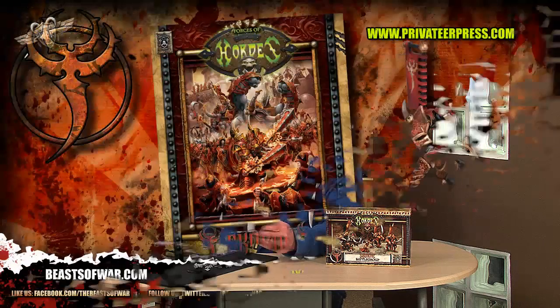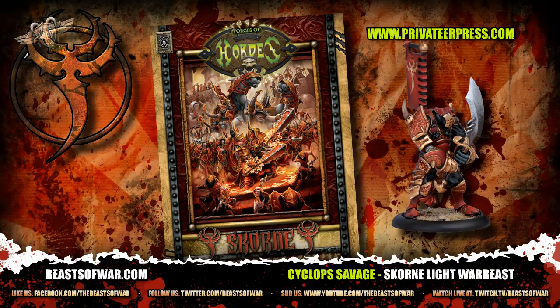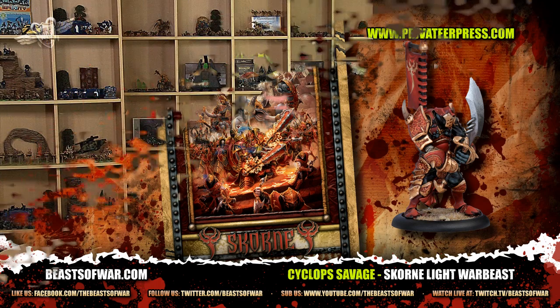Let's have a quick look at the cards. Cyclops Savage: he has Speed 6, Strength 8, MAT 6, RAT 3, Defense 13, Armor 17, and Command 6. He's got a Falchion with Power Strength 13, and he costs only 5 points. He has 3 Fury, so he's a light War Beast — not as focus heavy, but 3 is plenty, especially when you see what he can do. His Animus is called Prescience.